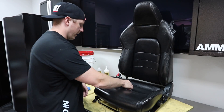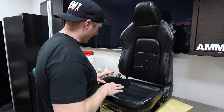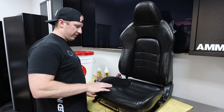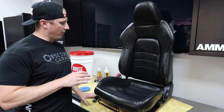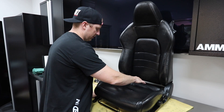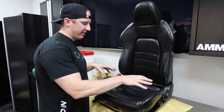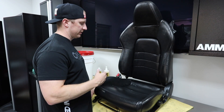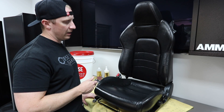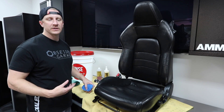It's been about 18 hours since I applied the rejuvenator oil to the seat. You can see in the camera it's still shiny, which tells me there's enough product on the leather. So now we can start to clean it off. I did this at about 3 o'clock yesterday, so it has been 24 hours — it's about 3 o'clock now on Saturday.